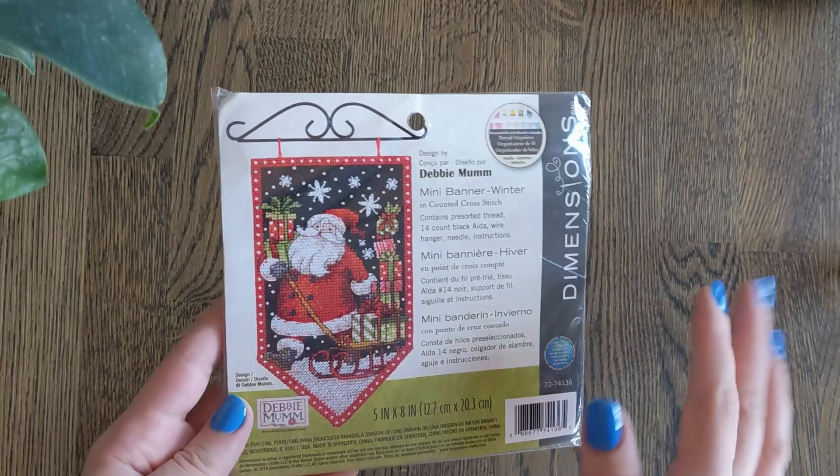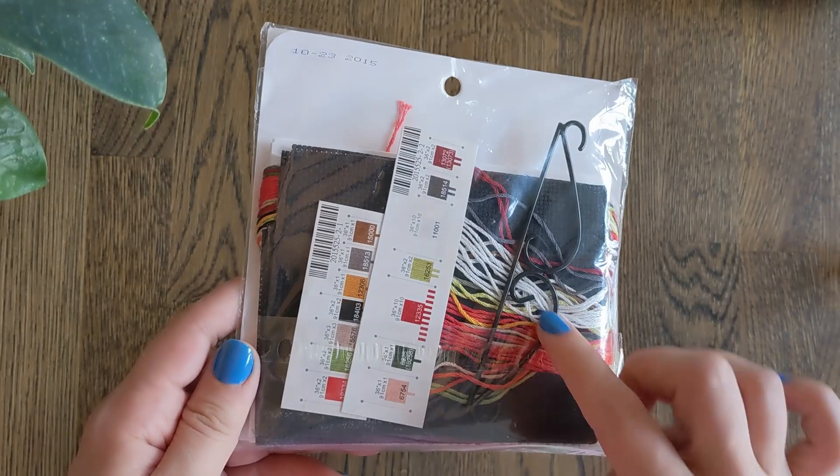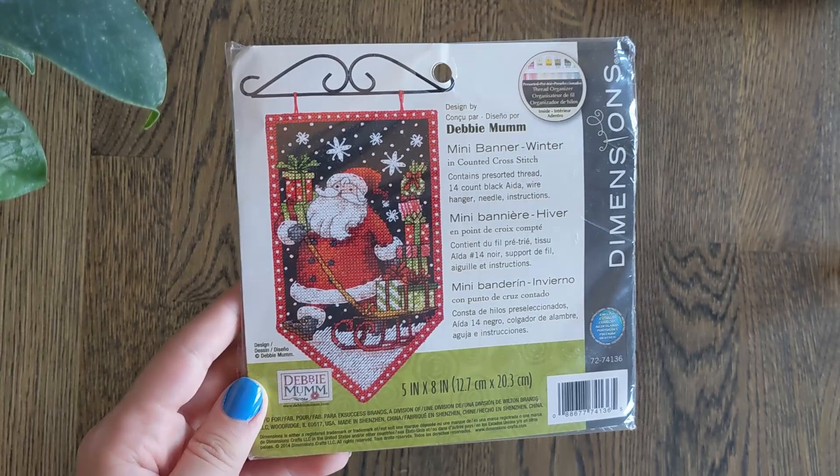This is Dimensions Mini Banner by Debbie Mum. This is the winter one and it's on a black Aida — look at the tiny, tiny organisers, they're so cute. This one also comes with a wire hanger and I believe it's still available. Kayako has done one of these; I think she did the fall one and said it was very involved. So they look small and in fact they are small, but they're more like a petite than a regular collection.